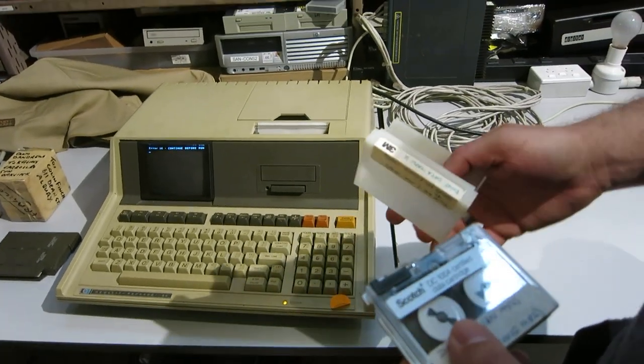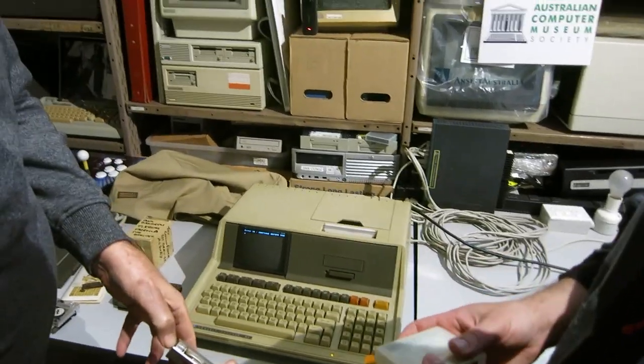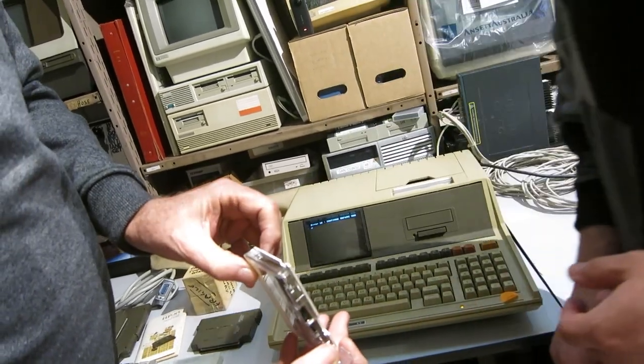I don't know why they designed the tapes like they did. It seems a bit crazy.